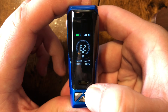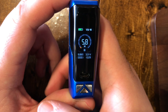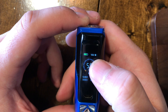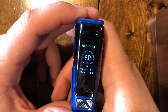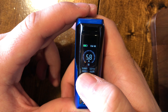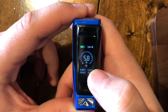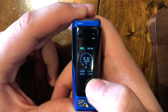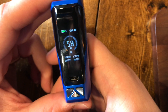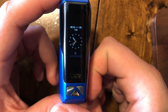The right button adjusts wattage up, the left button adjusts down. You can see your battery life up top. VWN means variable wattage normal — that's your standard wattage mode. You also get the resistance of your coil, puff count, volts, and how many seconds you've been vaping. It also has a clock you can set.